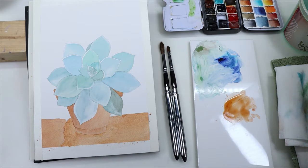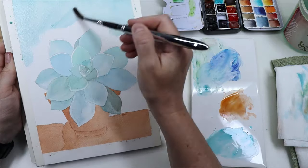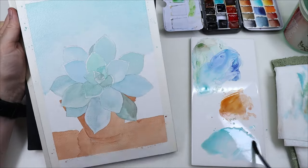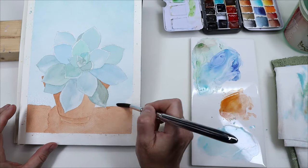Then I used the bigger round number eight for the background. I had to be very careful and pretty quick to make sure that the wash didn't dry as I was going down the page, because I didn't want any marks. I wanted a very even background, but that larger brush held enough paint so I didn't have any problem doing so.